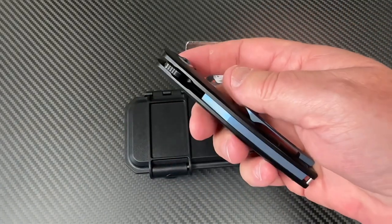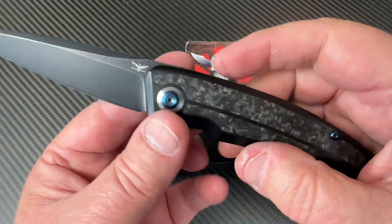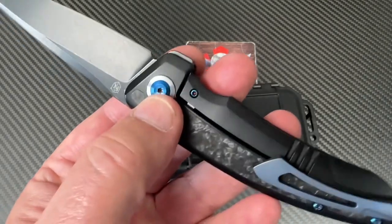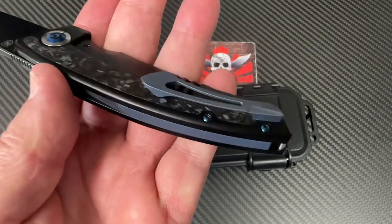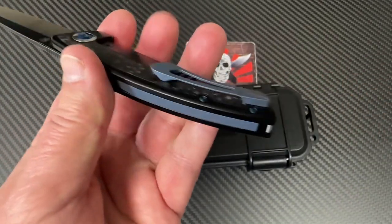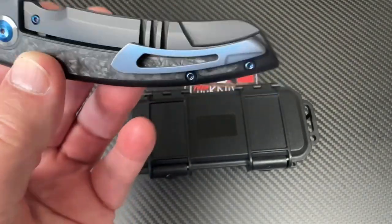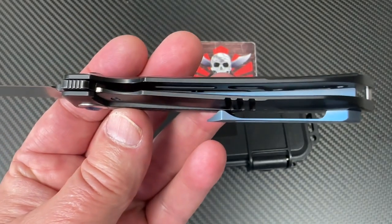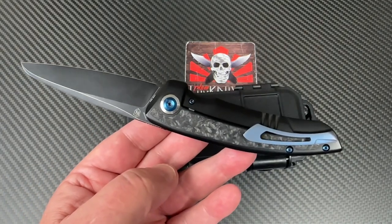Fit and finish seem pretty nice on this. Shred carbon fiber, titanium — the pivot screws and hardware look anodized, and the back spacer and pocket clip are titanium as you can see. There's a pin here for the lanyard. The pocket clip is secured nicely without showing hardware on the outside — just two screws on the inside. It's pocketed and weight-relieved as well, so not very heavy for a full-size EDC.